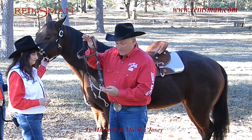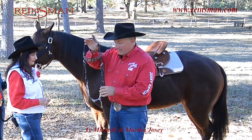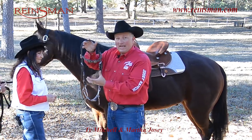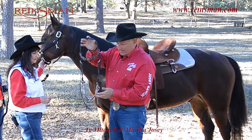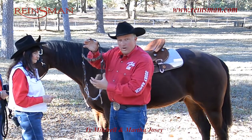Good rule of thumb: the curb chain and headstall are hooked up on the same end. Something else I'm looking for when I put this on a horse — I want to make sure I have a headstall that's going to allow me to adjust it properly. This is a long cheek piece, so that bit's going to require a shorter headstall.